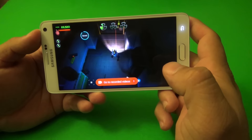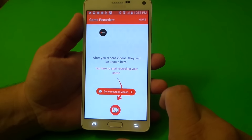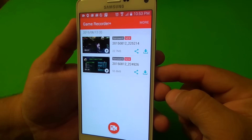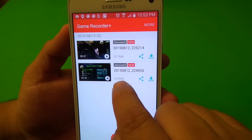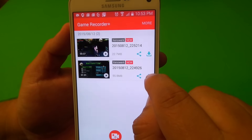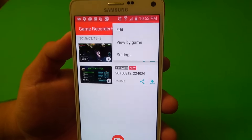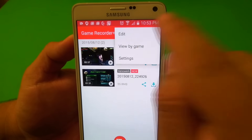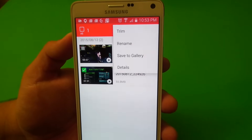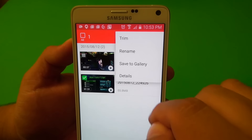Now, if I tap right there, it takes me right here. And voila — look at that, the two files that I recorded. You can see the size of the files — 55 and 22 megabytes. You can download them to your gallery. Another cool feature is that if you click more, you have edit — click edit, choose a file, click more again, and here you can edit the video: trim, rename, or save to gallery.